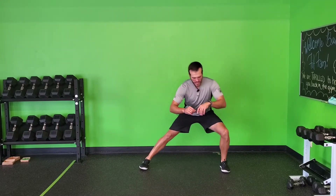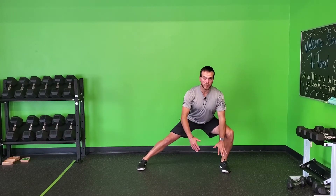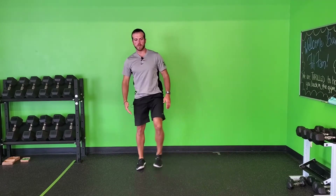For a lateral lunge with T-spine rotation, you're going to simply go down and do a lateral lunge as far as you're comfortable with. If I'm lunging into my left side, I'm going to use my left arm to brace against my leg and then rotate up to my right side, up to the ceiling, and then come back up.